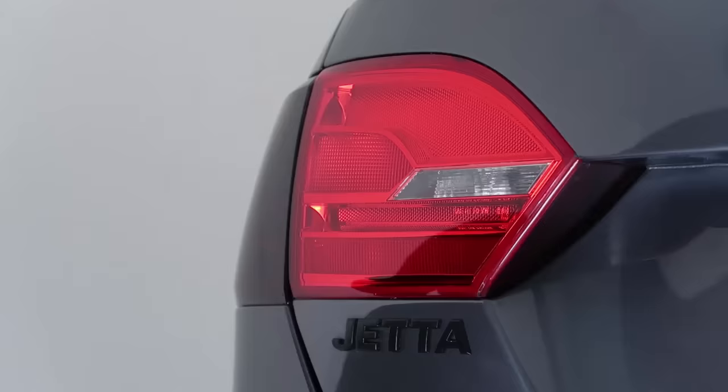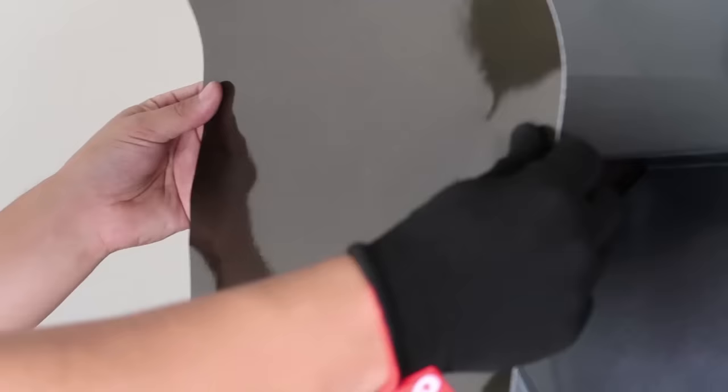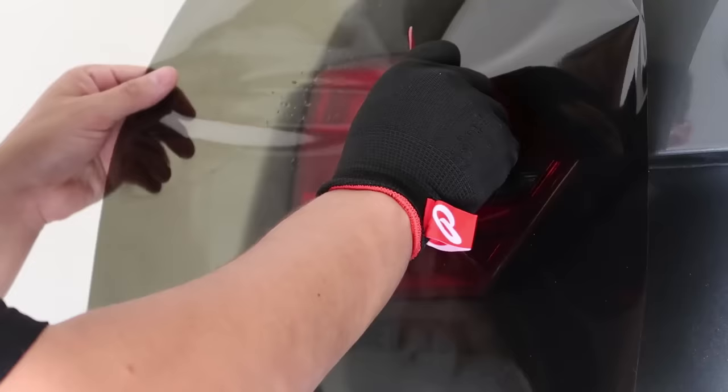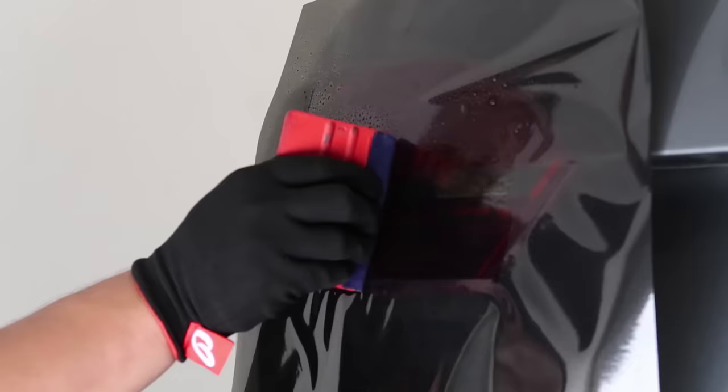The light's already been clay barred. First things first, we're going to spray down the light using our water solution — this is a very easy light to do. You'll see I have a sheet that's definitely larger than the surface. When purchasing material, you want to make sure you order more than necessary because you'll want that extra to mold and put it into place — it makes things much easier. Using a felt edge squeegee, start pushing the water out from underneath the film. Because it is wet you can lift it up and push the water out. Spraying the face of the light helps glide the squeegee along the material much easier.